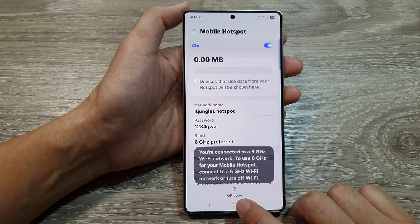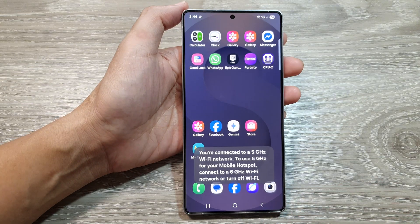Then tap on OK. After that, tap on the home button to go back to the home screen. Thank you for watching this video.